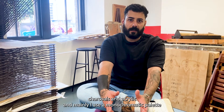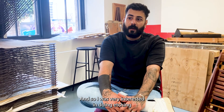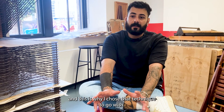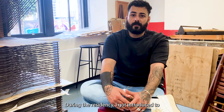In my own practice as a painter, I use collage techniques on wood boards. I also use charcoals and acrylic, and mainly I use a monochromatic palette — so I was very interested in doing etching, which is why I chose that technique during the residency.